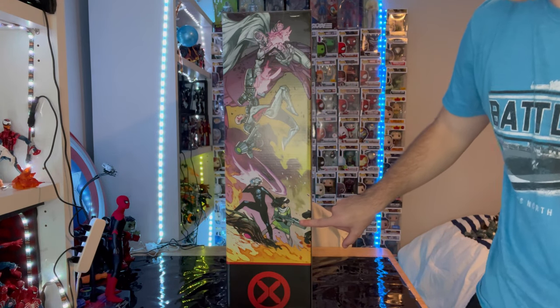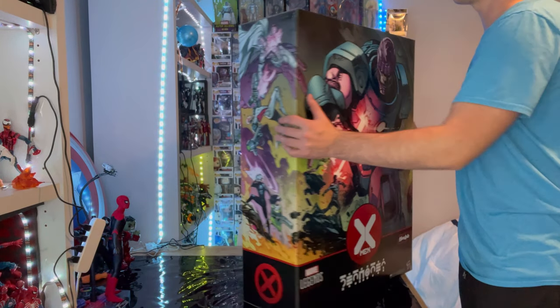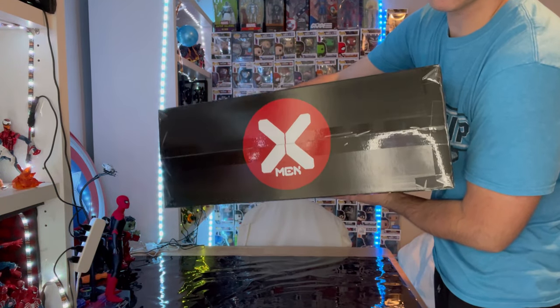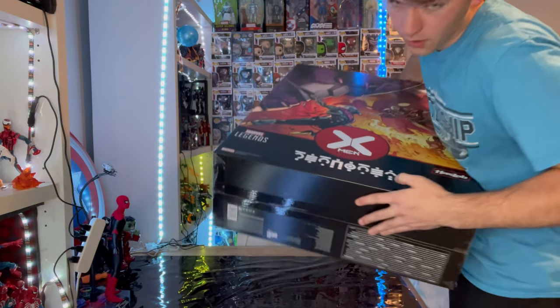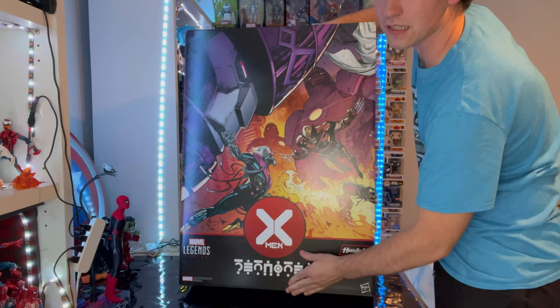And that looks like Moira. You also get that red X symbol at the bottom. On the top you get the X-Men symbol, and then the bottom as well. But besides that, let's crack this guy open.